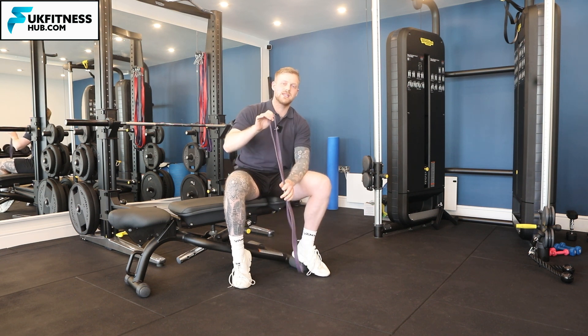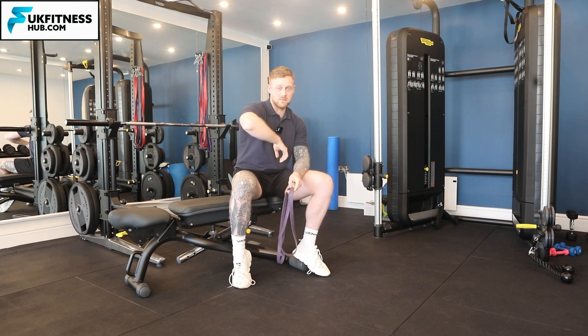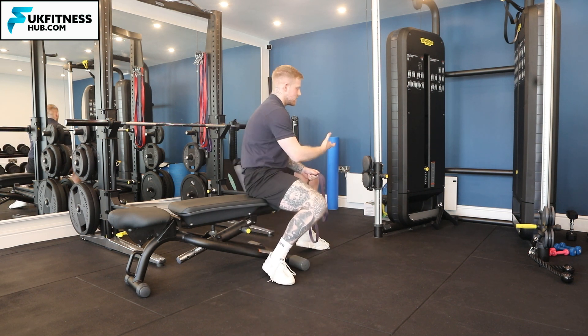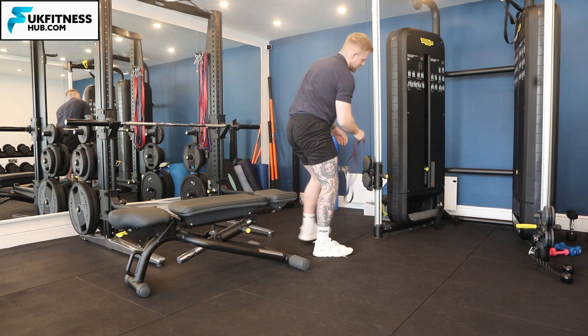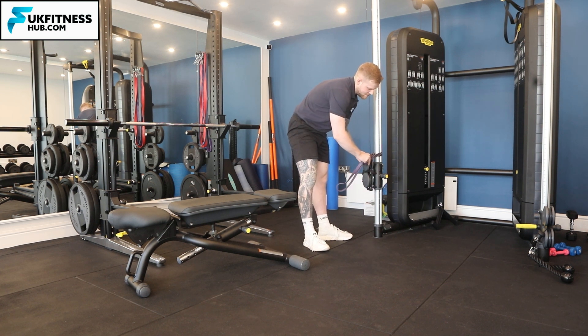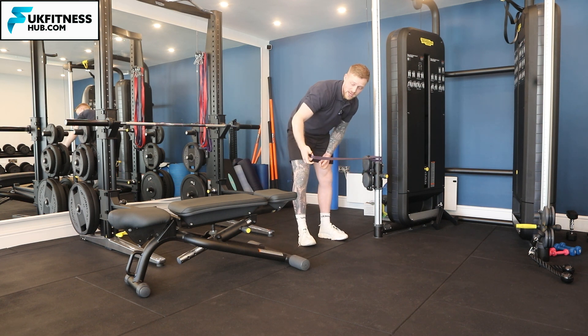Firstly, what we need to do is secure the band around something that's not going to move — somewhere the band is not going to ping during the exercise. I've got a cable machine here, so I'm going to loop the band around it and then feed one part of the band through the other to create a knot.